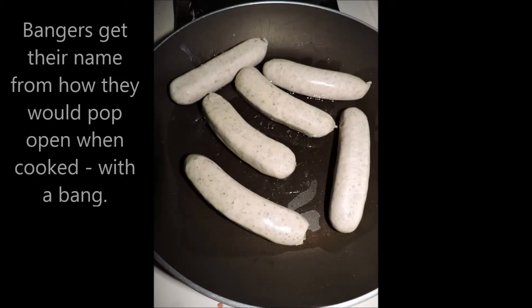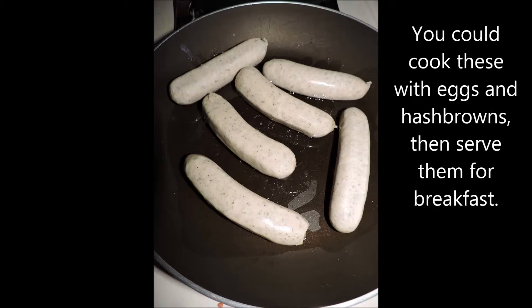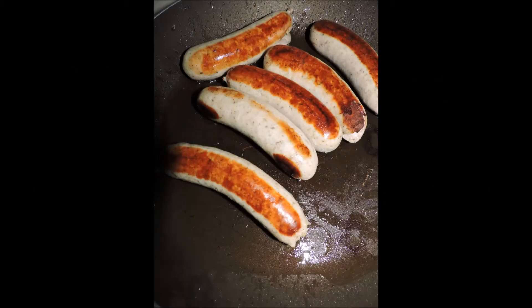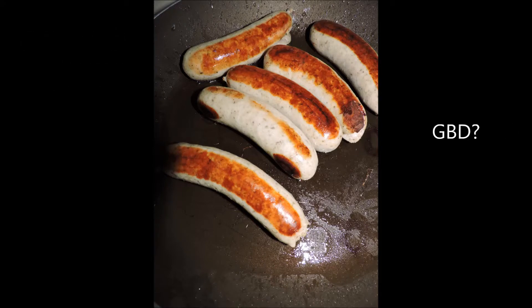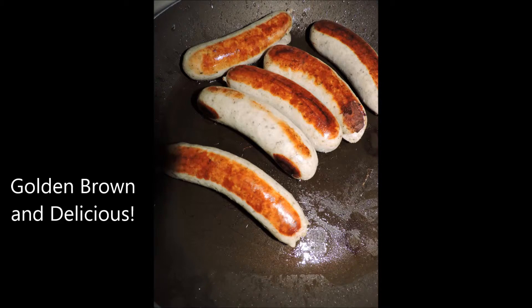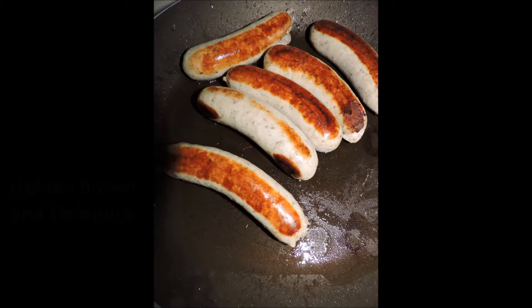These are the bangers — they have a very white color to them. In a hot skillet with a little bit of oil, we're going to let them go, rotating them about every five to seven minutes to make sure they have a nice golden brown color. You can substitute in a vegan sausage, chicken sausage, or whatever sausage you prefer. You can see the colors are starting to come out with that golden brown delicious color. Take your time — really does come the flavor.